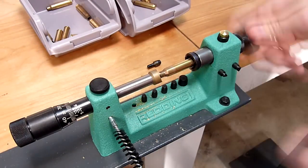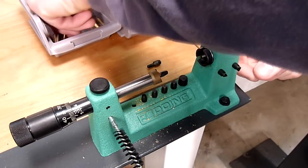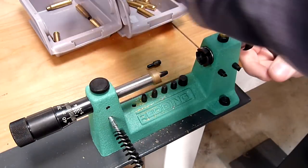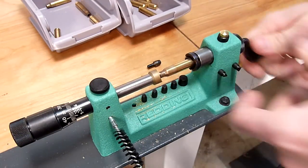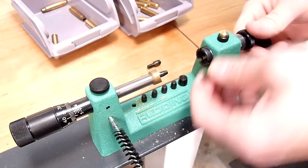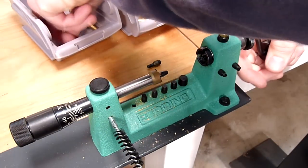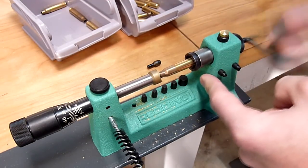Another interesting feature with the trimming press is that there are step collet spacers, so that if you calibrate the cutter — which comes calibrated for .223 — and you step up to a different size brass, there's a length difference because of the design of the step collet.